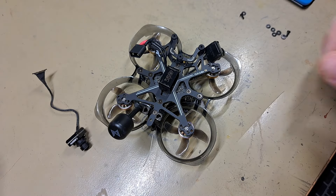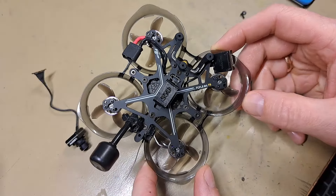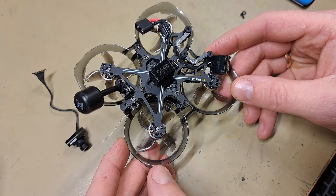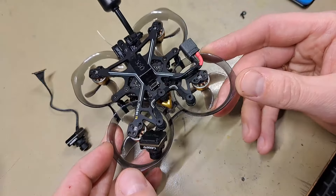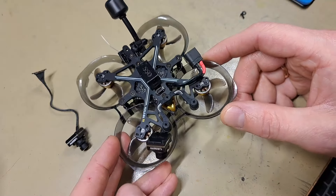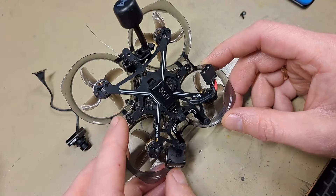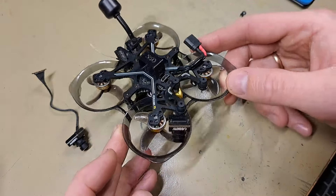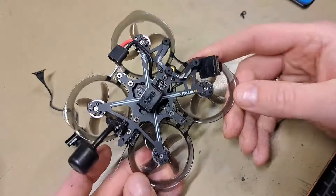I want to give you some insights about the Flywoo Fly Lens 75 frame because it's an awesome frame. I'm only a beginner — I crash like 10 times with one battery — and it holds up superb. I haven't changed the frame once. As I received it stock, it's still holding on greatly with only some minor scars on the propellers. Despite that, it holds up the abuse nicely, so I highly recommend it even for beginners.